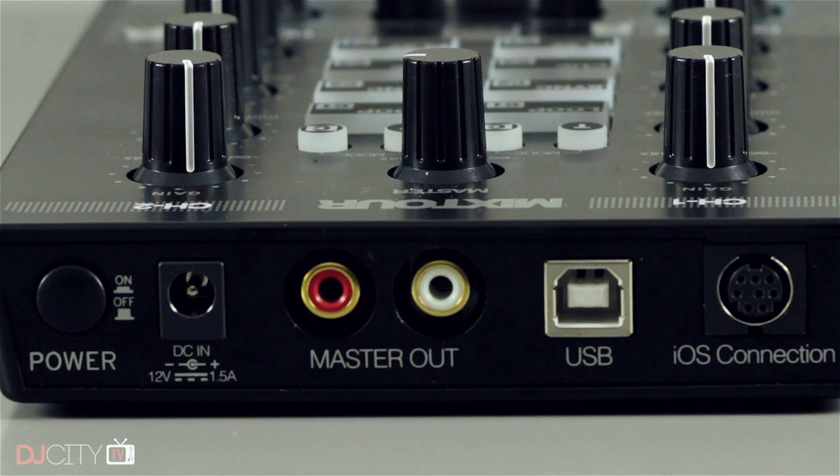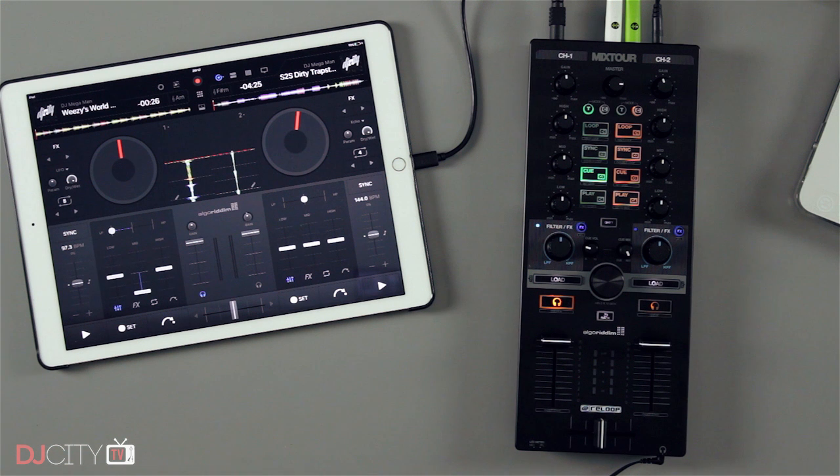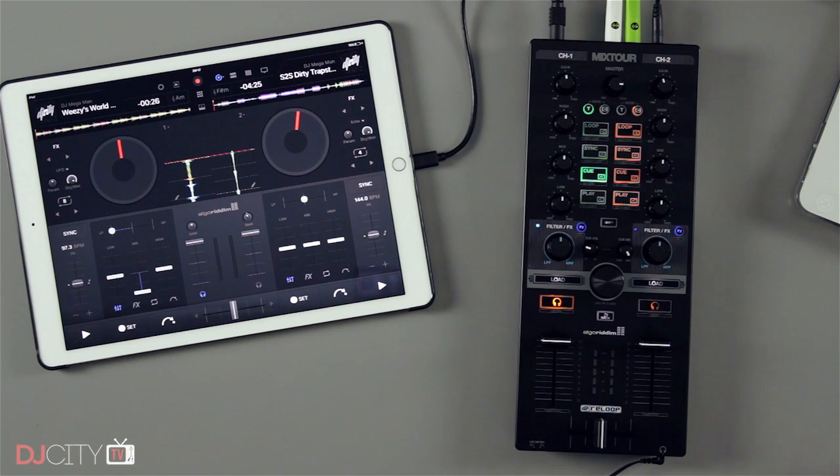Like the Z1, this is not a mixer — it's a controller for software mixing, so there are no inputs. You've got RCA outputs on the back and a cue output on the front on a small jack. The RCA output is nice and loud — it definitely has some volume to it. I used this in a club, plugged into a channel of a DJM-900 Nexus, and the volume and sound quality were great using djay Pro on the iPad with the Mixtour.